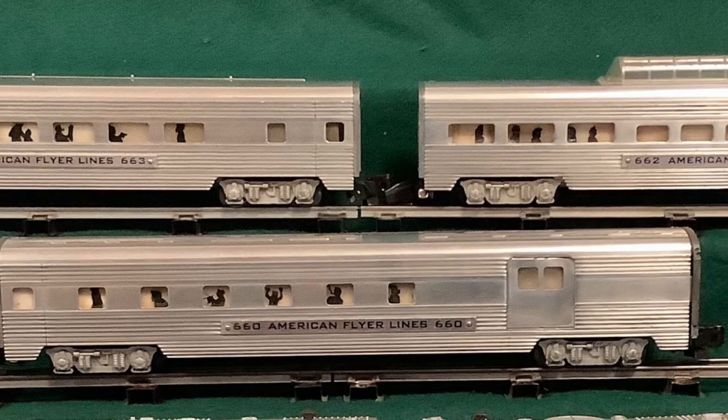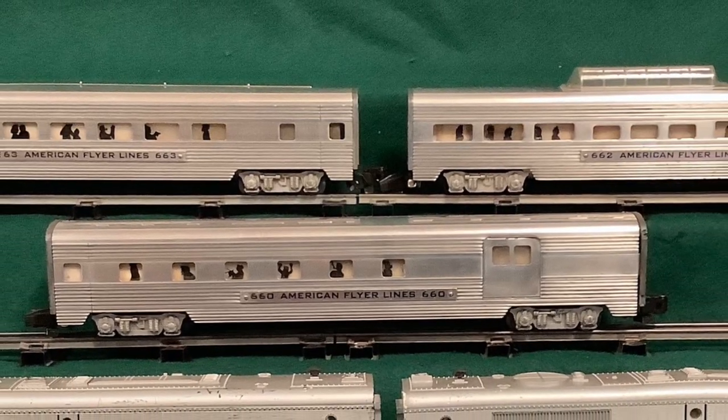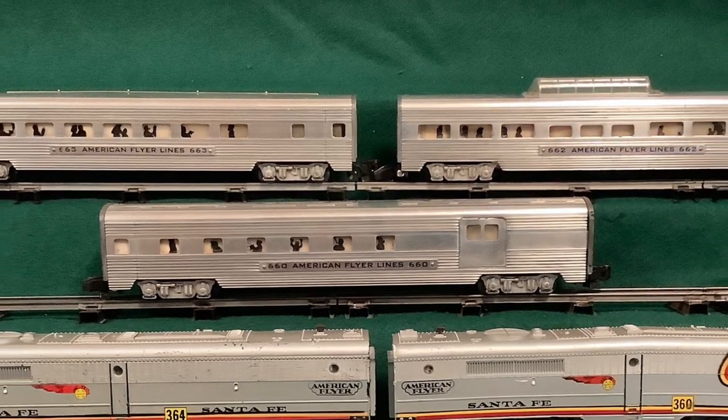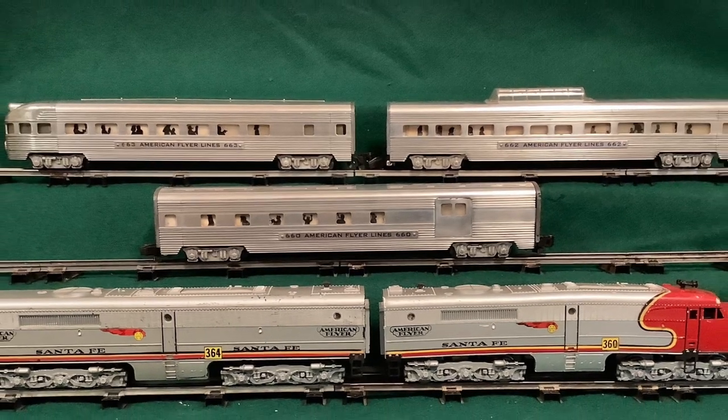I'm not criticizing those who use conversion couplers — I might continue to use a few myself — but now that I know more about link couplers, I'd like to get more trains back to their original spacing. There are some other good videos available about couplers, so I'm going to try to add a few thoughts of my own. I also need to stress that I'm talking about Gilbert-era couplers, not later or current versions.